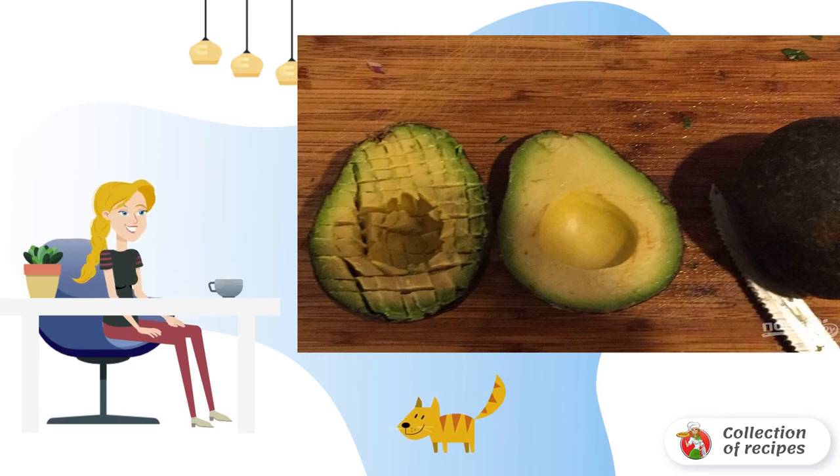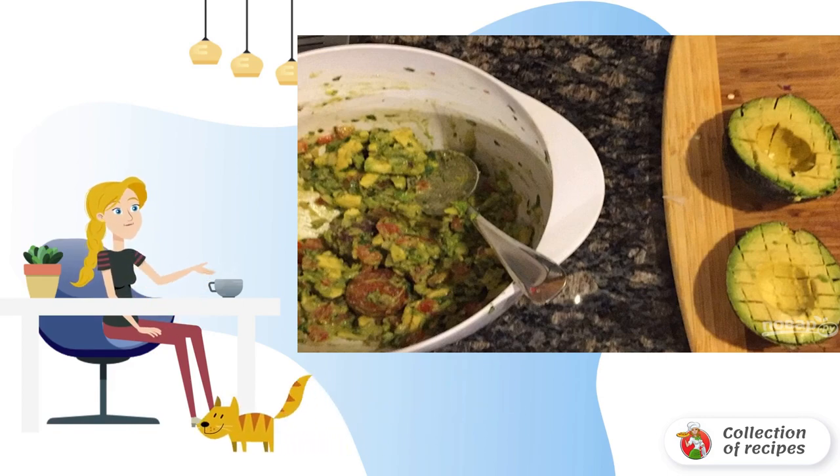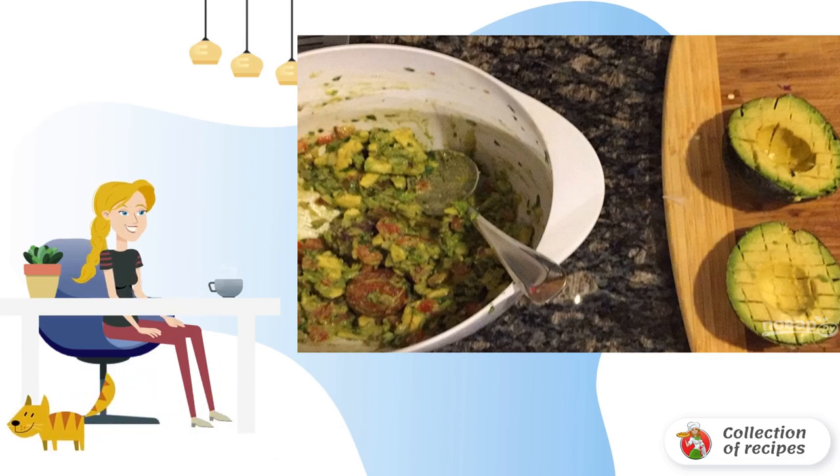Step 6: Use a sharp knife and cut the pulp right in the peel into small cubes. Step 7: Transfer the pulp from one avocado to the bowl with vegetables and spices. Cut the second avocado, chop the pulp finely, put it in the bowl and mix well.